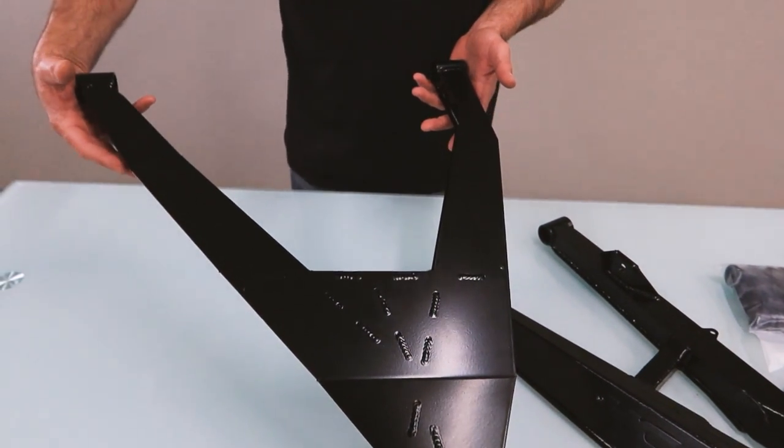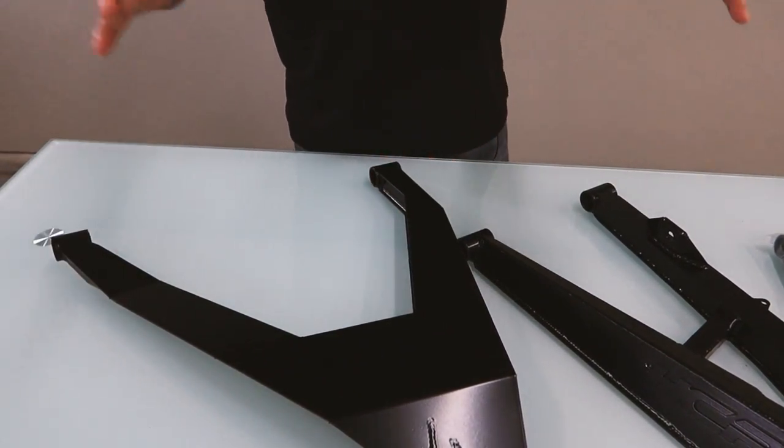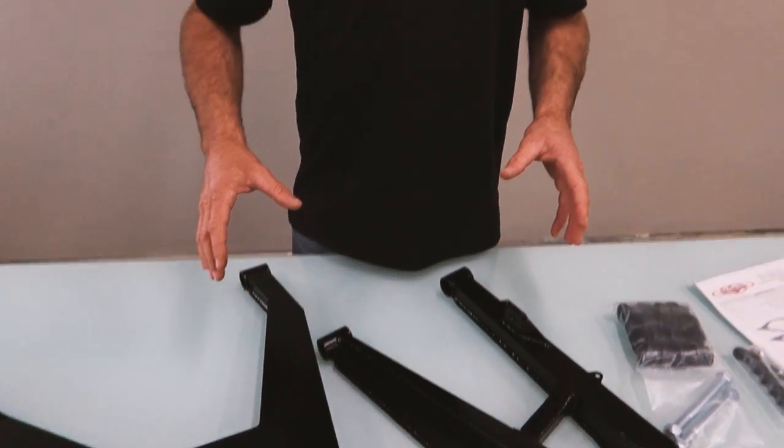Now, a lot of you guys are going to ask: is upgrading your suspension a must have? No, it's not a must have, but you also need to ask yourself how hard are you driving your side-by-side? A guy like me — I'm going to take a stock unit out and I'm probably going to break it. That's just how I drive. I've been in the industry a little bit longer than most, and I'm a little bit harder on things.